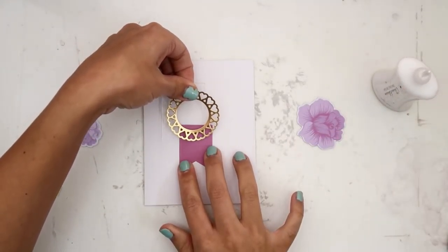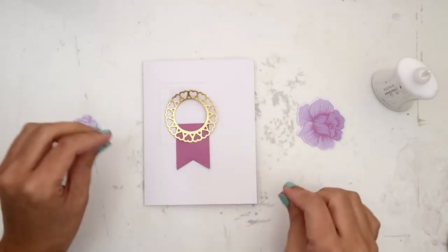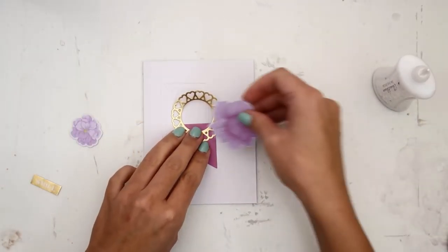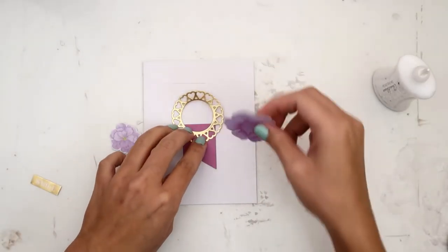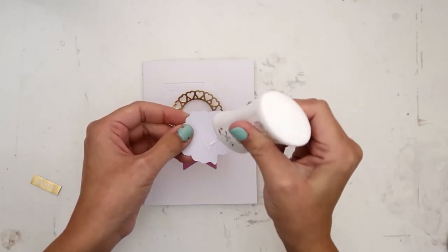If you don't have a die cut machine you can definitely still get this kit. It has lots of other printed die cuts, papers, embellishments, adhesive, and things like that. But it is geared towards people with a die cut machine because it does come with a lot of little dies that you can use to create super simple cards.